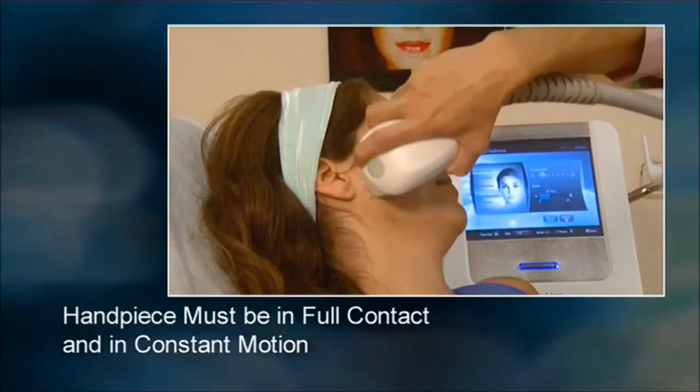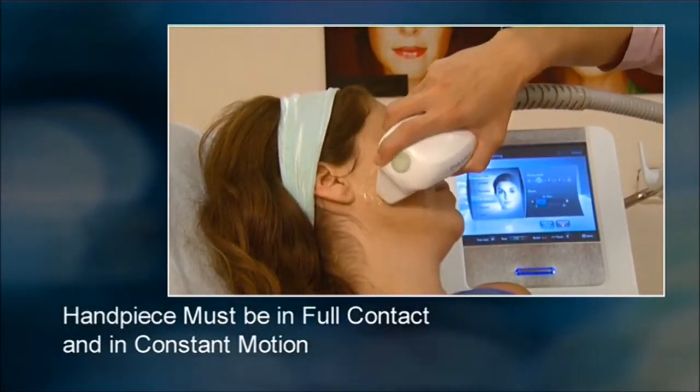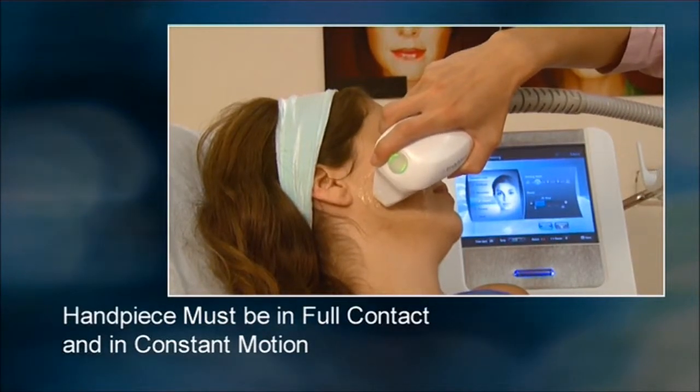During treatment, if the handpiece is not in full contact with the skin or if you hold it in one place, the system will automatically stop.